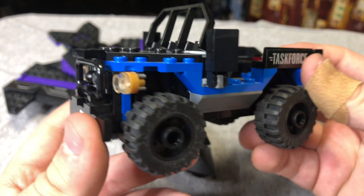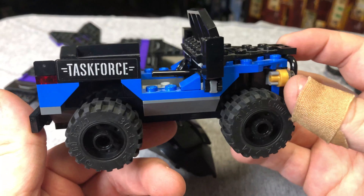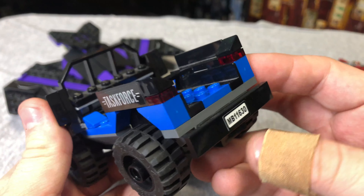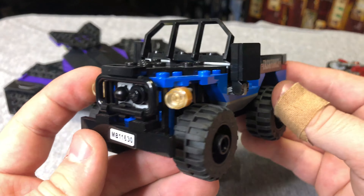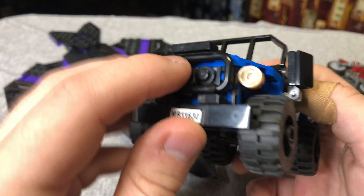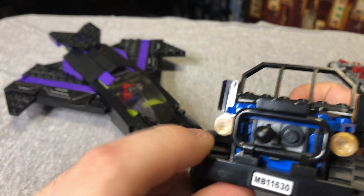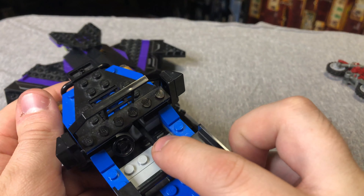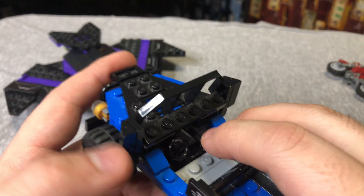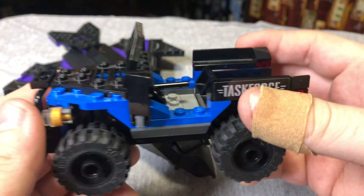Here we have a Task Force Jeep kind of thing. It's definitely modeled after a military-grade Jeep, but it's blue and black. Got some stickers on the back side, on the front, and on the back too for a license plate. All the wheels spin. This vehicle does not appear in the film, which I thought was kind of weird, but LEGO will take those artistic licenses. There's a black missile up front — you just push that down and it shoots out. I always thought it was kind of neat to hide a missile in the front, but it's a little funny — if your Lego guy's driving and reaches down to change the radio station, boom, missile shot. So that's our Task Force Jeep.